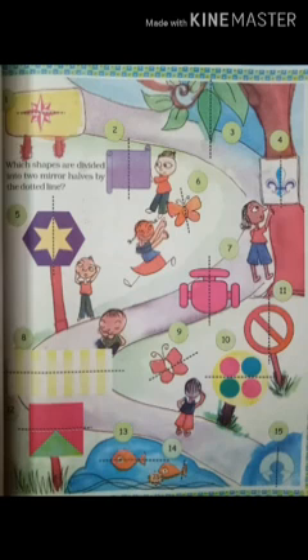So you will complete this exercise on page number 73 in your textbook. You will write below each figure whether it is divided into a mirror half or not divided. Let's do some activities where we can see mirror images.